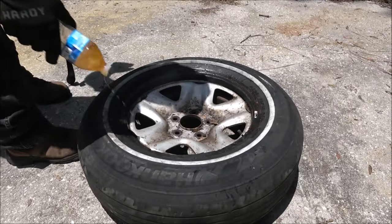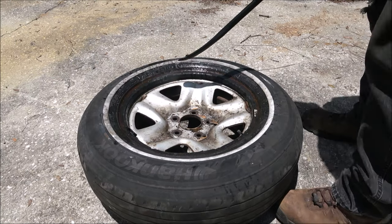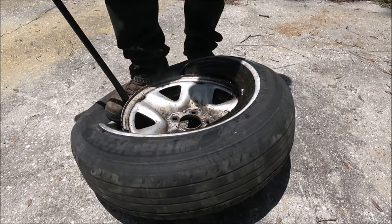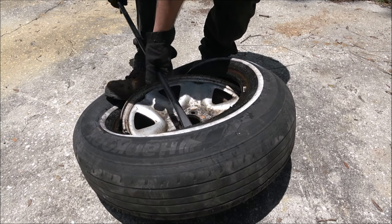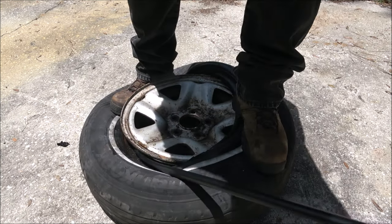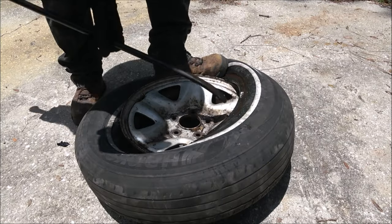The backside comes off a lot easier. To reinstall, add some more soapy solution, put your tire iron underneath the tire between the wheel and the tire, and again step on the back of the tire. That keeps the tire from wanting to go up onto the bead of the rim. Then all you have to do is work your way around the tire.